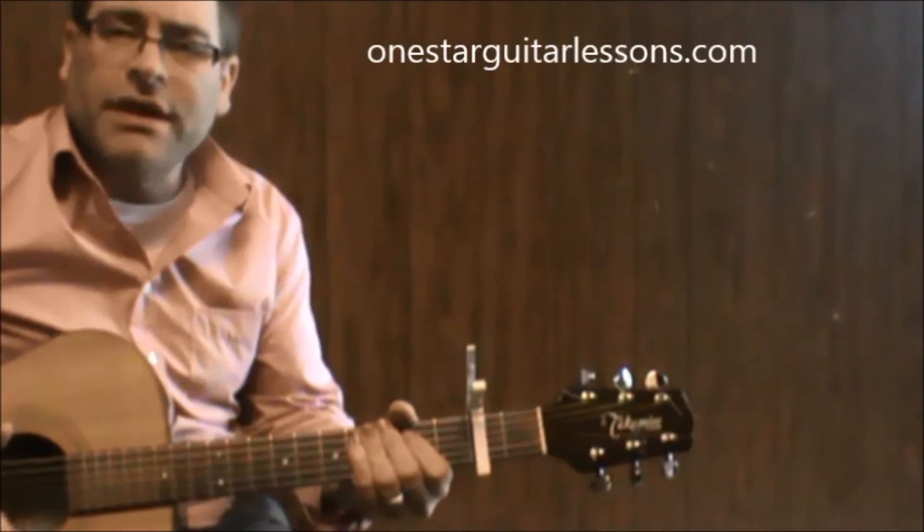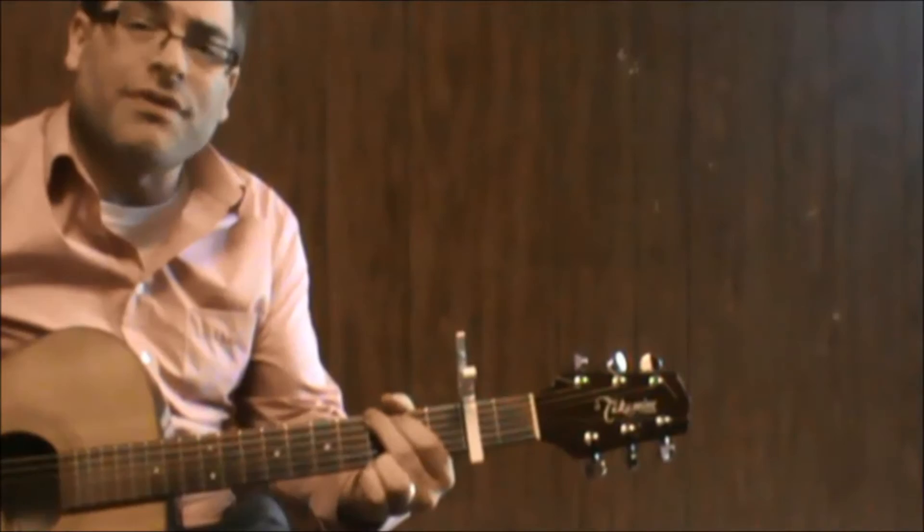Hey, Eric here from OneStarGuitarListons.com doing you a quick song, St. Elmo's Fire. To play it in the key that I'm hearing it in, I've got a capo on the second fret.